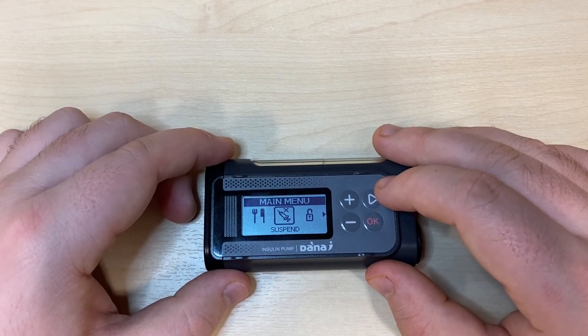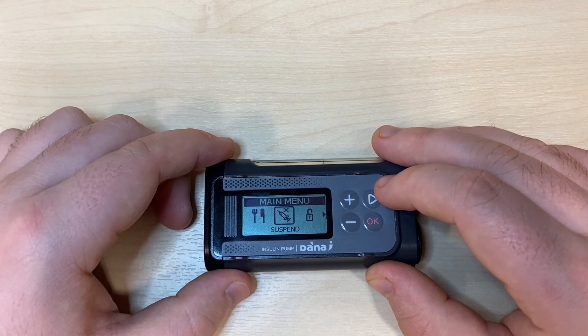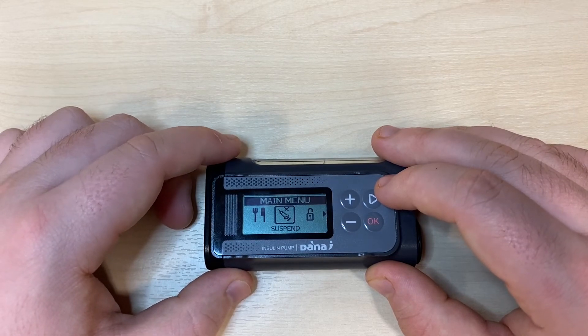Suspend immediately ceases insulin delivery from the pump. You'll receive an alarm every four minutes that the pump screen remains off to alert you that the pump remains in suspend. Most of the time there is no reason to suspend your pump, but in closed-loop environments it can be important, so double check.